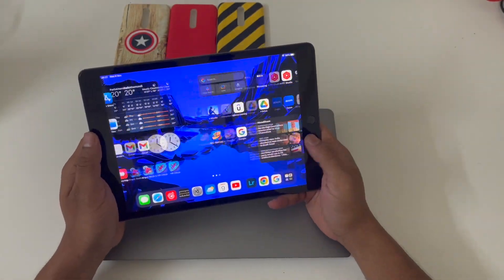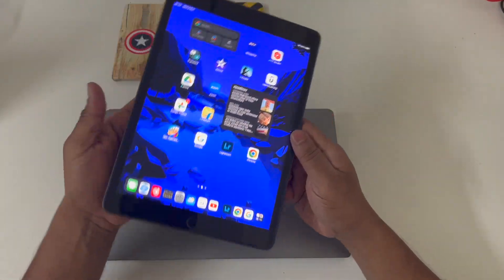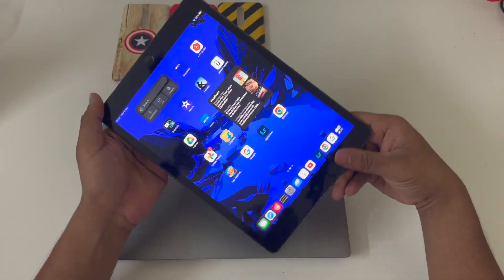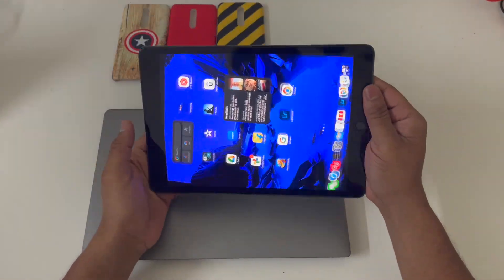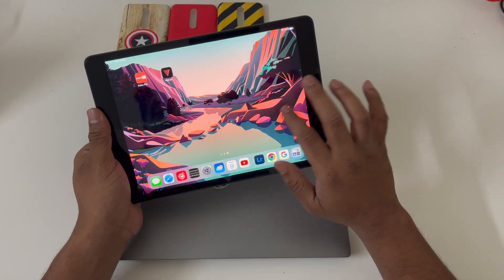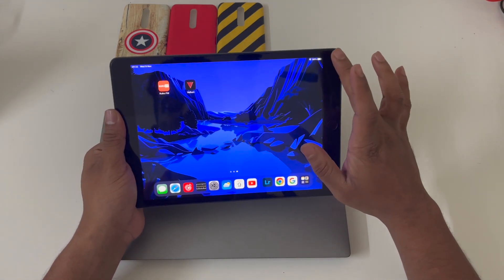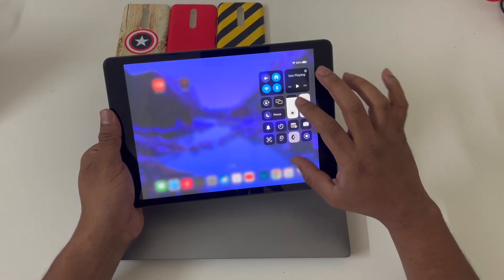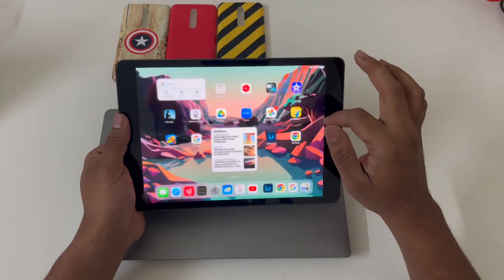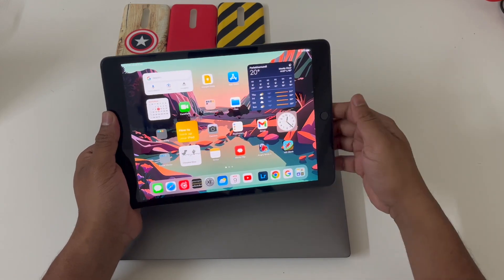The operating system is really smooth. I've been using this tablet for almost 10 months and I'm really happy with it. You can see the fluid animations even when rotating the tablet — you'll definitely fall in love with these animations, which are not that great on Android tablets. There are also some nice refinements — for example, when you switch between light mode and dark mode, the complete wallpaper changes automatically. These are the kind of refinements you get in iPadOS, and you'll definitely love using it.